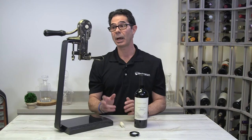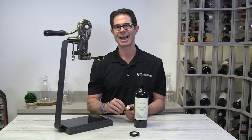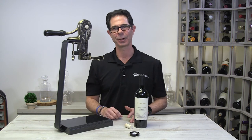One thing to keep in mind when using the legacy is that corks can vary in size, so you want to make sure to pull that bottle out lightly so it doesn't make contact with the base. And speaking of the base, the brand new black marble base is available in two new personalization styles online, making it the ideal gift for that special wine lover in your life.